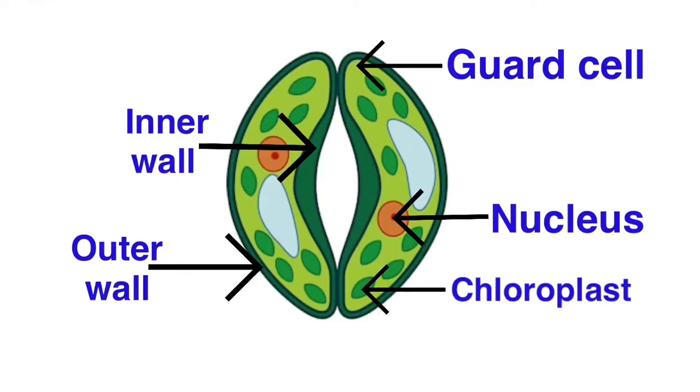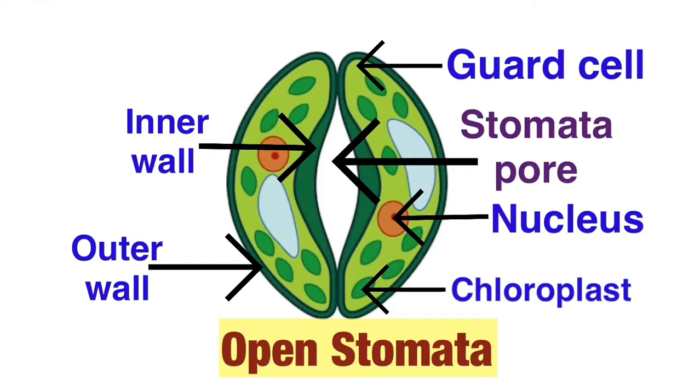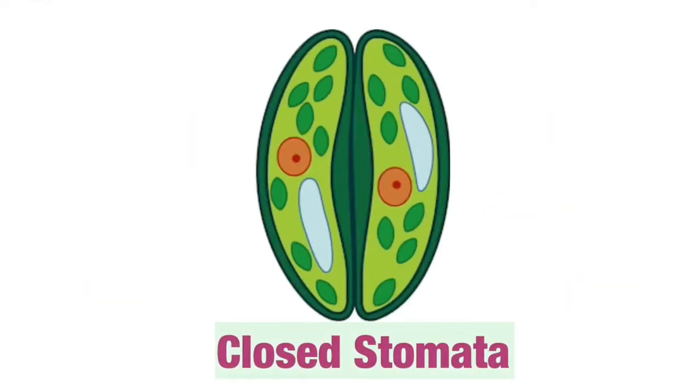We have two guard cells which encircle a pore called the stomatal pore. Through this stomatal pore, oxygen goes inside the plant body and carbon dioxide comes out. So two guard cells along with the stomatal pore form a complete stomata. This is the picture of stomata when it is open. Now in this picture you can see the stomata which is closed — here you cannot see the stomatal pore. When the stomata remains closed, neither gas can enter the plant nor can gas leave the plant body.